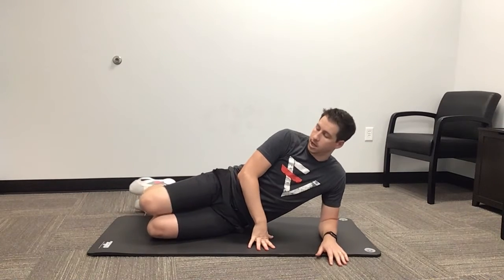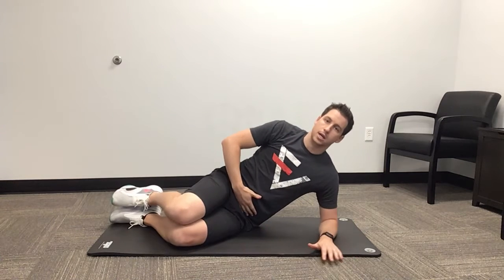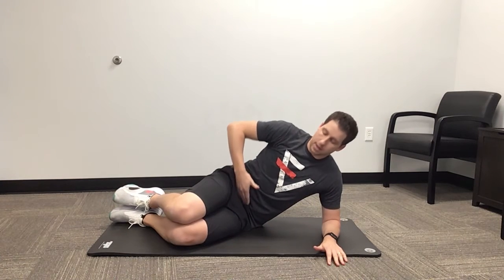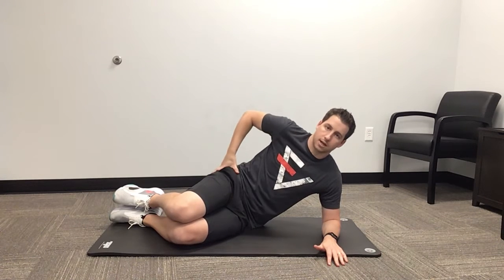Bring them out in front — we don't want them straight back. First thing we're going to do is tuck the hips. Make sure you pull that belt buckle straight up towards your chest to get a nice tuck there.